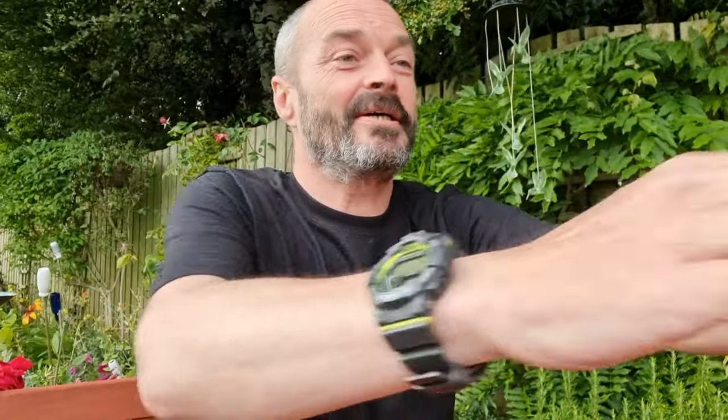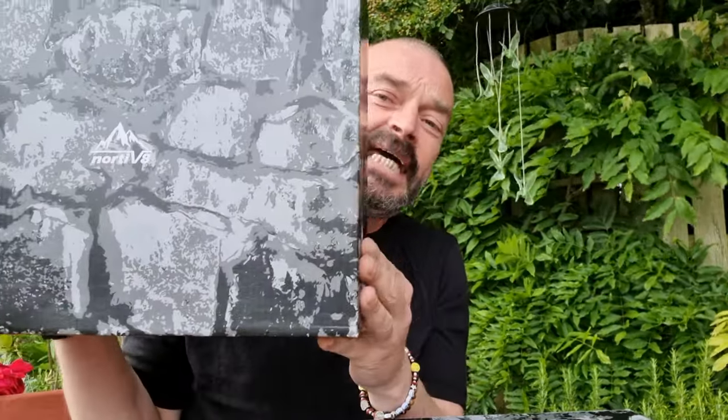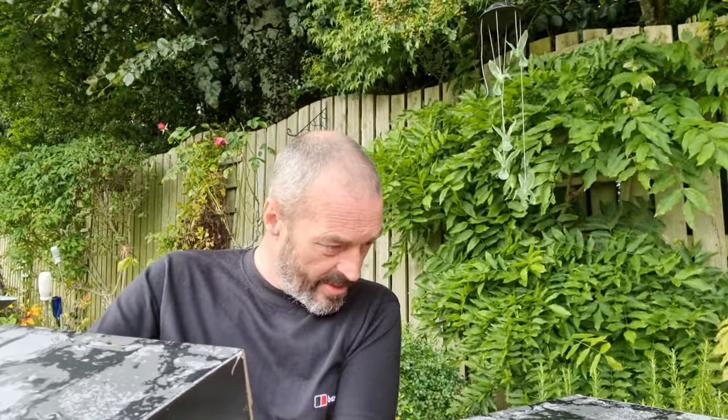Welcome back folks, wee review tonight. What we are going to have a look at tonight — I've got a couple of different pairs of boots. This is from a company called Nortiv 8. They've basically gifted me two different pairs. So I've got the army green, black, orange, and we have got the olive suede.